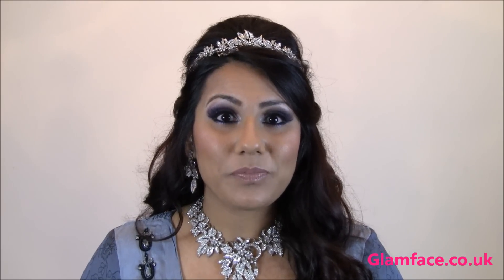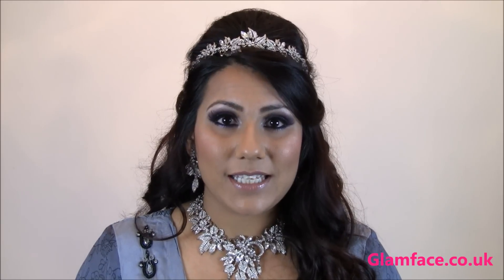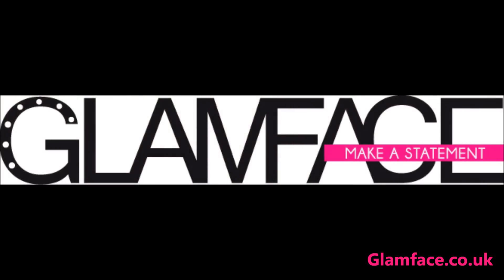I hope you found it useful. Please give me a thumbs up and subscribe to my channel if you'd like to see more makeup tutorials. You can also visit my website at glamface.co.uk and drop me an email at nyla@glamface.co.uk. I'll see you all in my next video — bye!